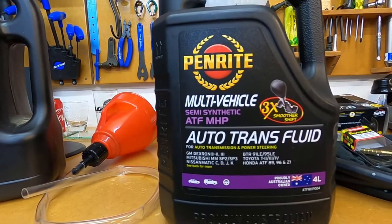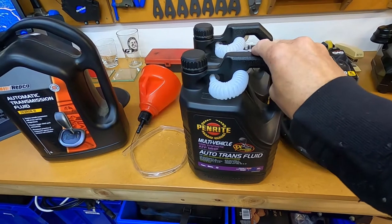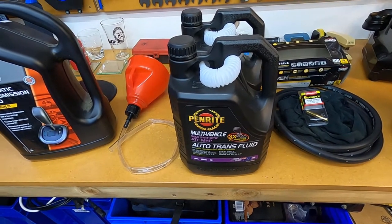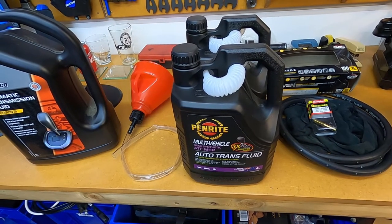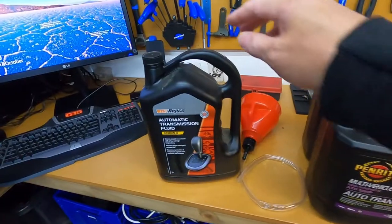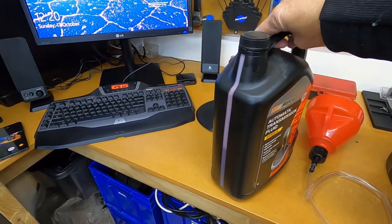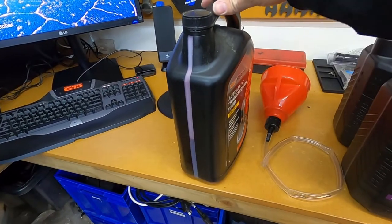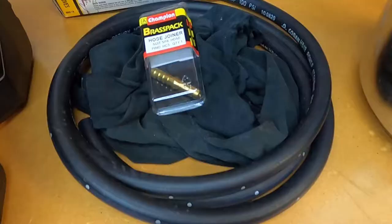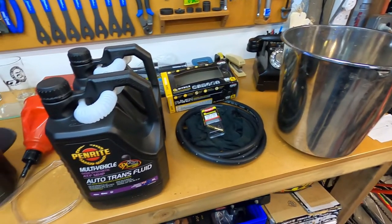I've got two containers full of automatic transmission fluid. This is specific to the model car that I've got, and if you're unsure on what oil to use, you're best to just go into your automotive store and they'll be able to look up the manufacturer and model of your car and match the right oil for your transmission. I've also got a half container of new ATF left over from a previous flush, some gloves, a rag, some hose and a hose joiner, a bucket, and lastly a funnel.